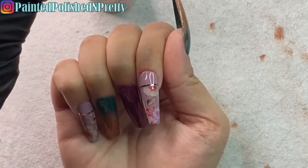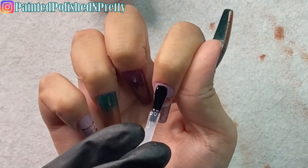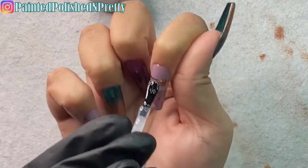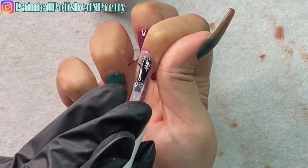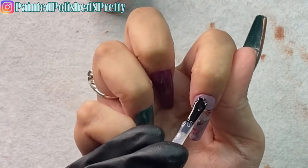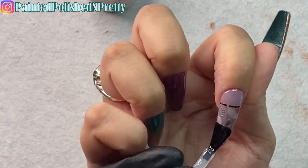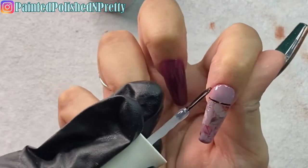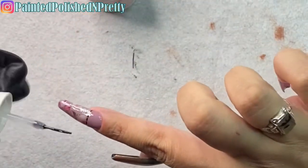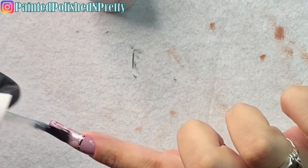Anytime I have nail art — especially foils or striping tape — I go in with two layers of top coat. I do the first layer, give it a full 60-second cure, and then apply a second coating. That helps ensure everything stays on really nicely — no chipping or lifting of the foil or striping tape.